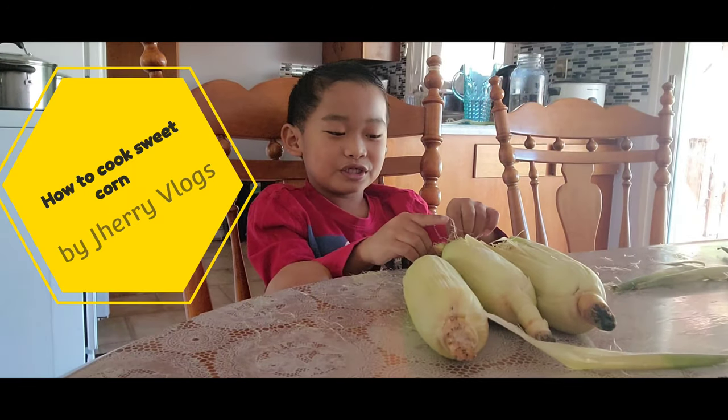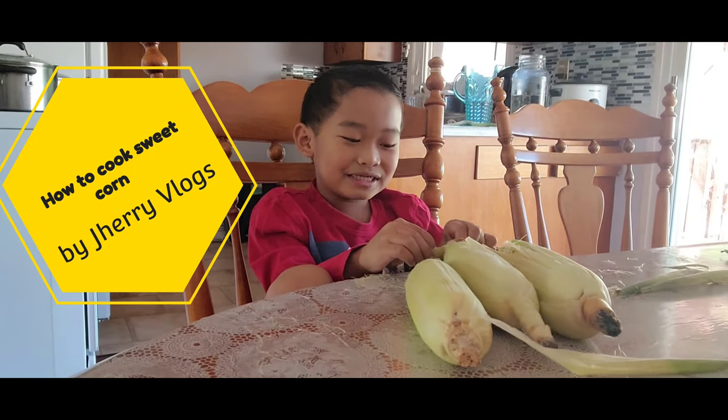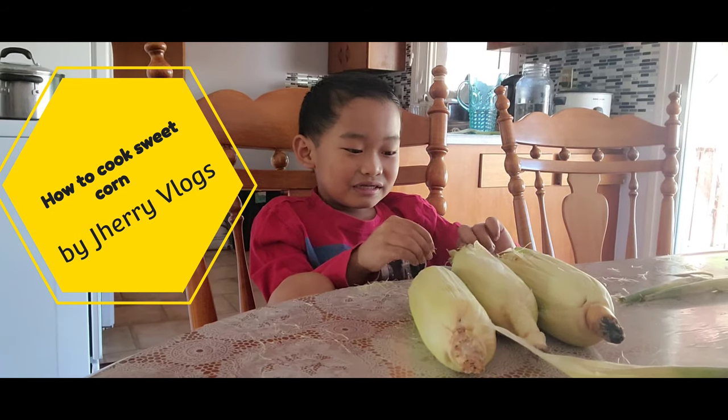Hi guys, welcome to my YouTube channel. Today I'm going to teach you how to cook some corn.